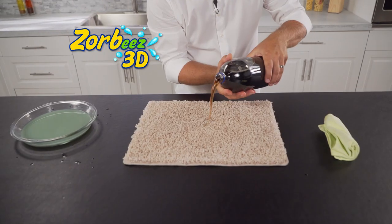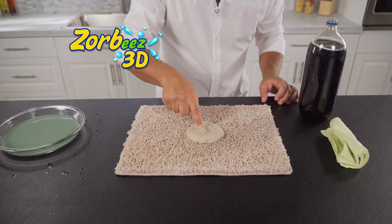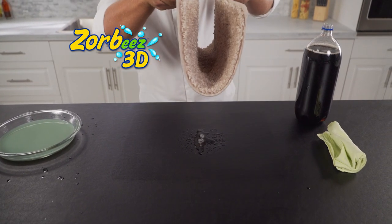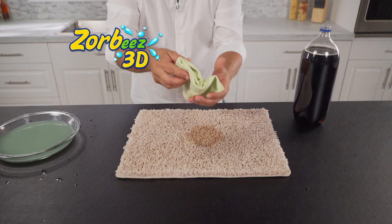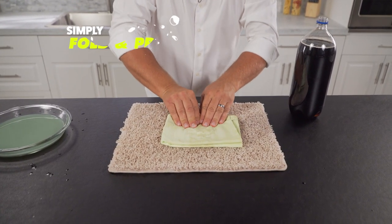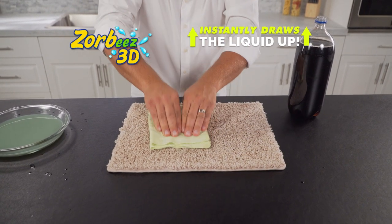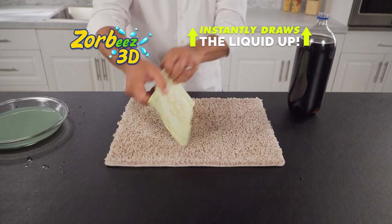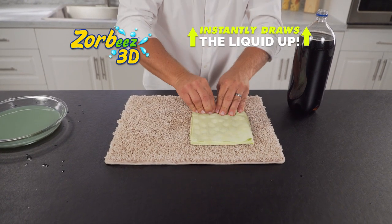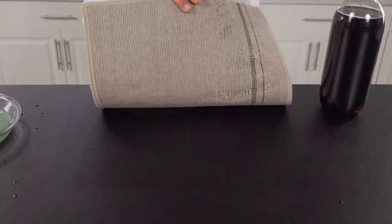Look — this could be fruit drink, cola, milk, even a puppy puddle. The liquid doesn't just stay on top; it soaks all the way through to the floorboards. Now watch: just fold Zorby's 3D to the size of the stain and press. And like a vacuum cleaner for liquid, it instantly draws the liquid from deep down in your carpet, leaving it stain-free and as dry as a bone in the desert — not just on top, but underneath too.